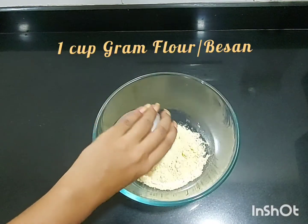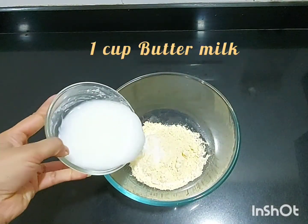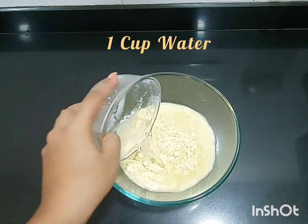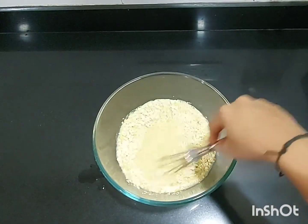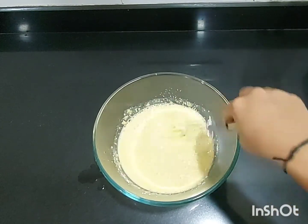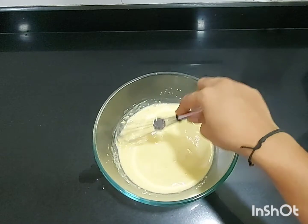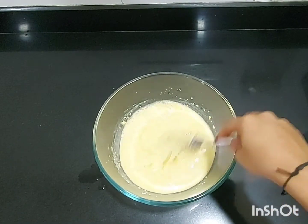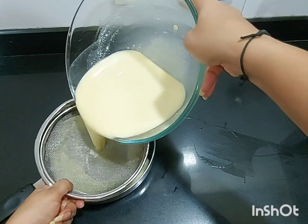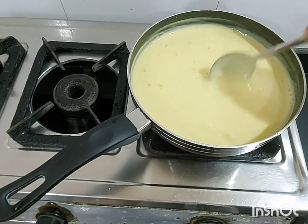For making khanvi, we need 1 cup of besan. Add salt to it, then add 1 cup of buttermilk and 1 cup of water. Mix your batter very well — make sure you break all the small lumps. Strain your batter through a sieve so that you get rid of all the small lumps. Now we are done with the batter.